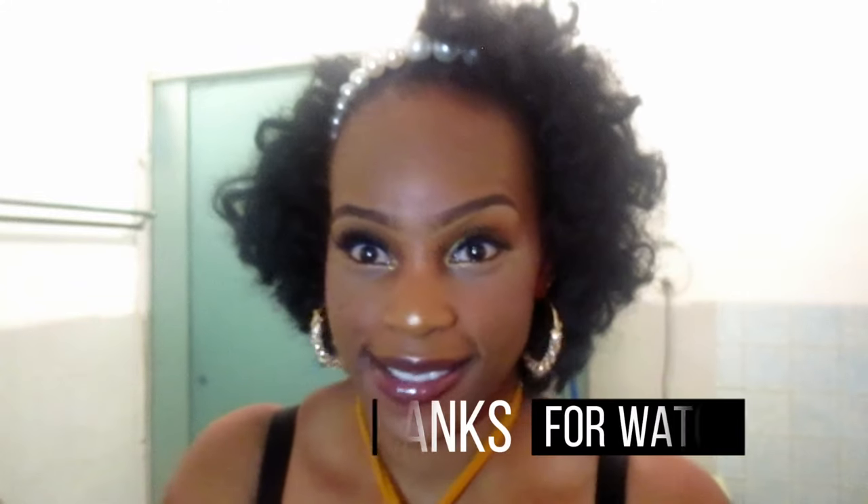I hope you guys will give it a try. Don't forget to like, share, and subscribe. Bye bye!